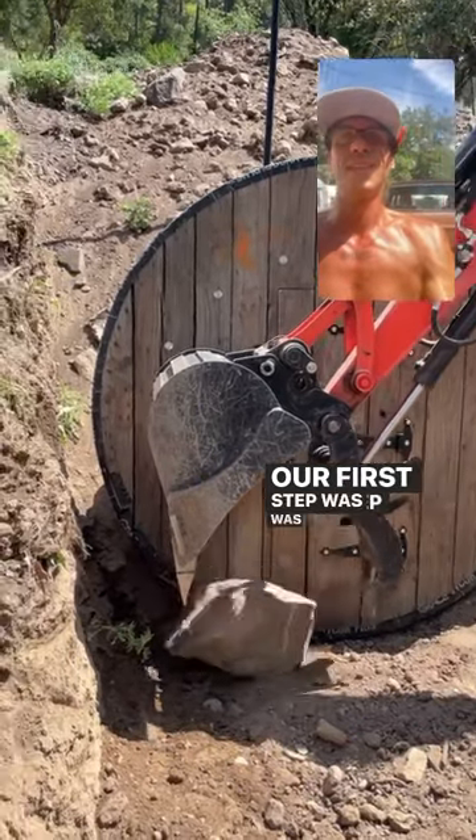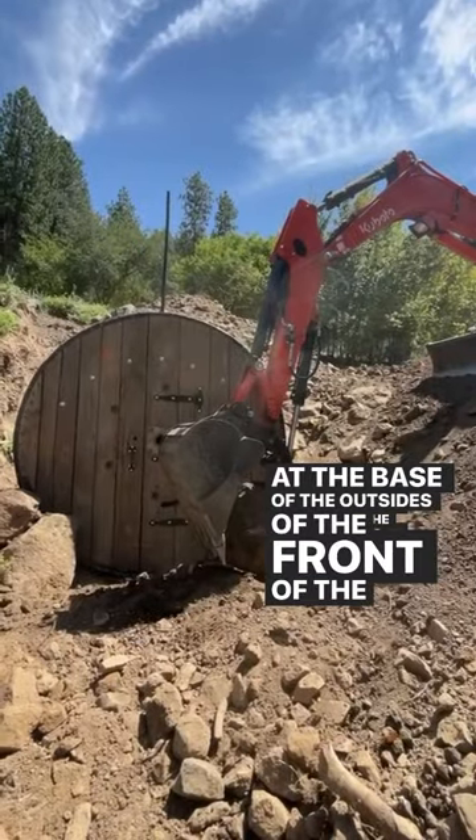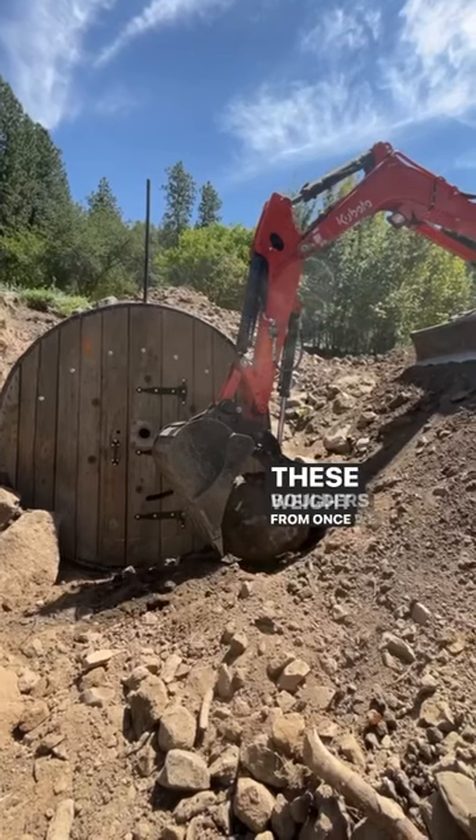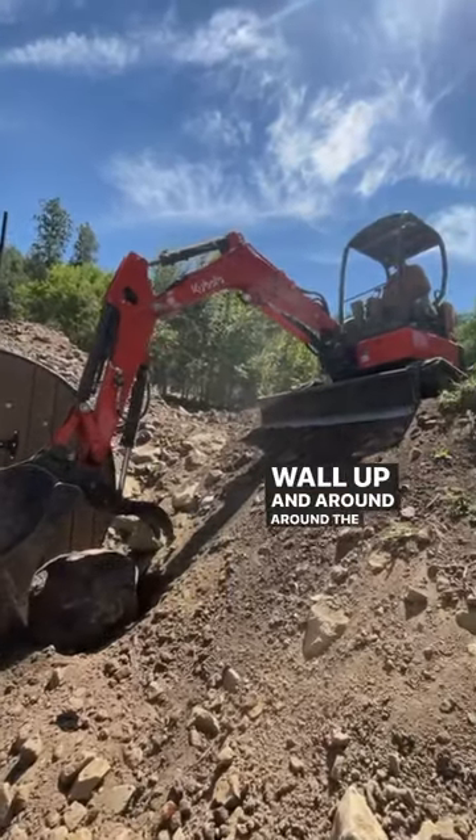Our first step was to place some large heavyweight boulders at the base of the outsides of the front of the spool to hold back weight. These boulders also give me a starting point to build my rock wall up and around the top of the spool.